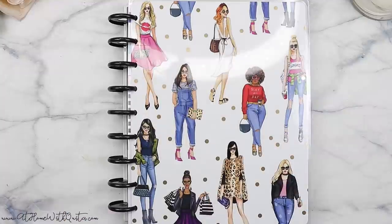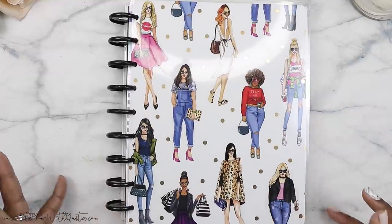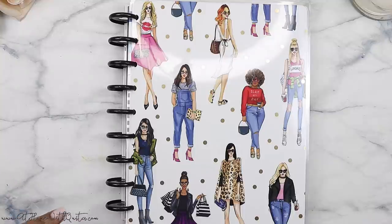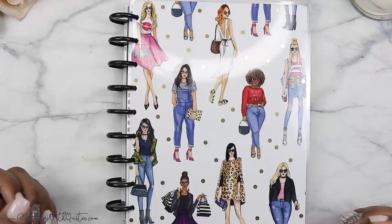I love this cover. This cover, to me, is just super chic, but it's also kind of neutral — not really neutral, but it's just the girls on the cover. And I love it. I just think it's really super cute.